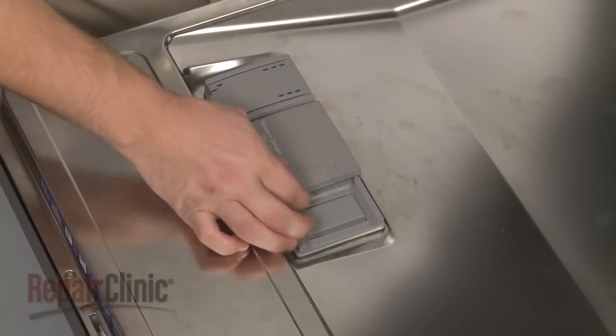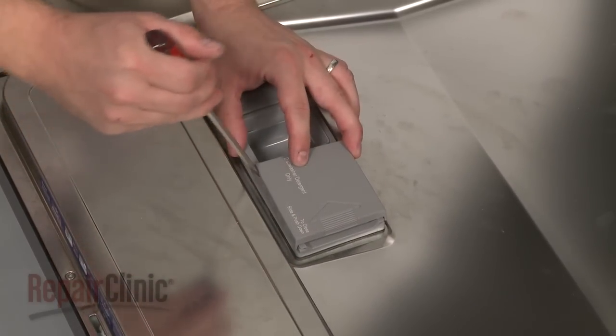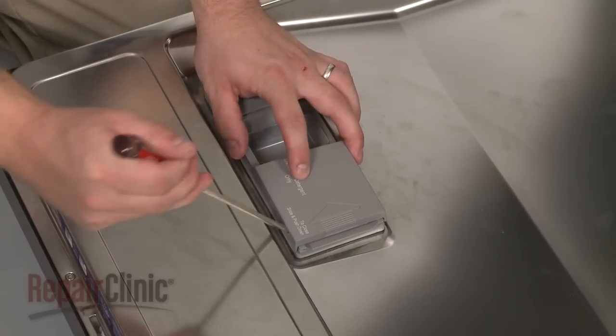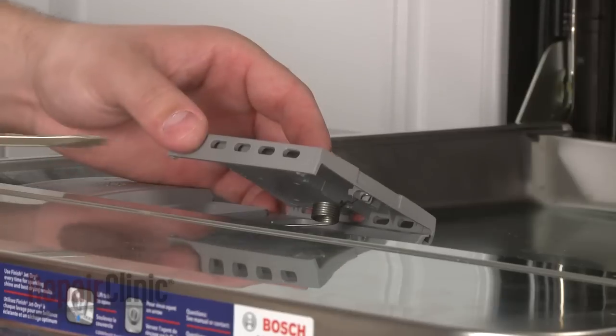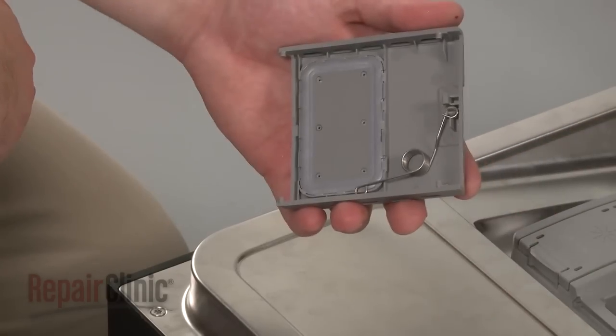Open the dispenser cover and use a flathead screwdriver to pry both ends of the cover out of the track. Detach the old spring from the dispenser lever, then remove the spring from the cover.